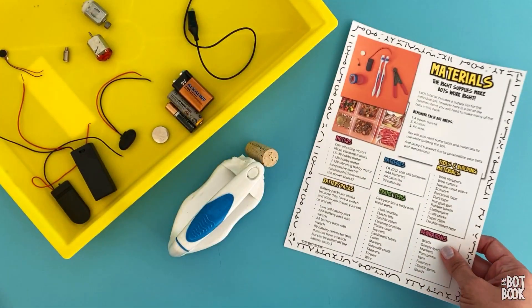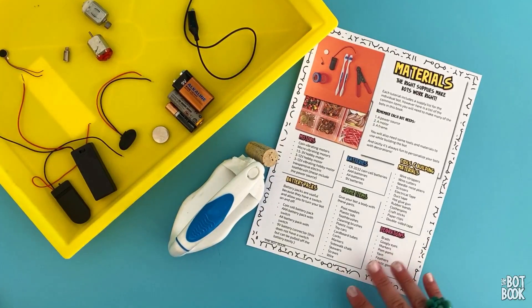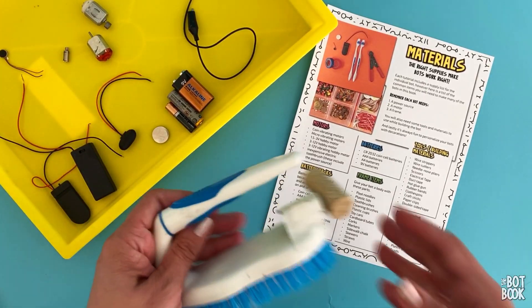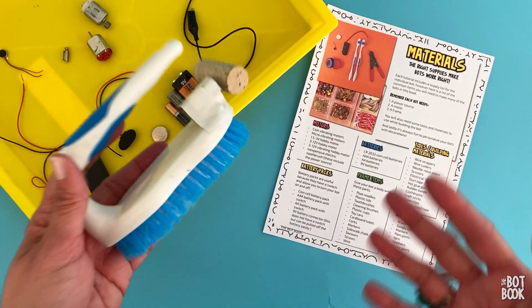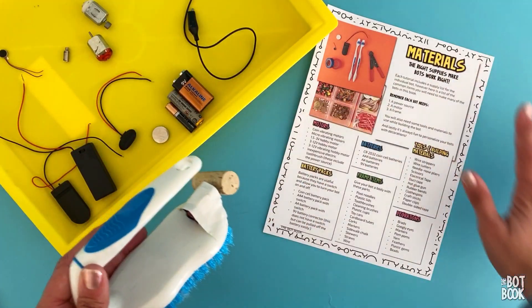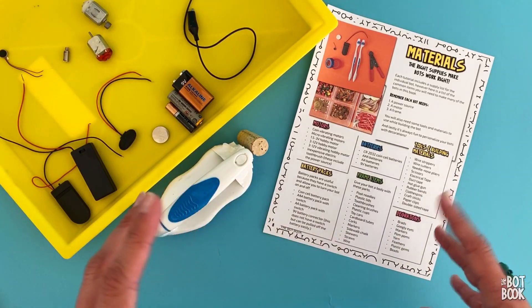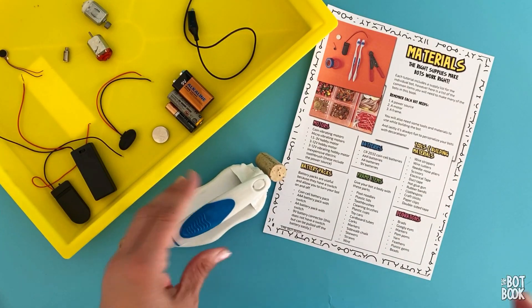Just like the safety guide, we've included a comprehensive materials list for bot building in the Bot Book. There's a long list, but the cool thing about bot building is there are a lot of different ways to do it — that's why there are so many bots in the book. Use what you have and build the bot you can make based on what you have. You don't have to buy everything on this list.